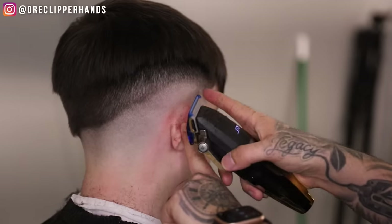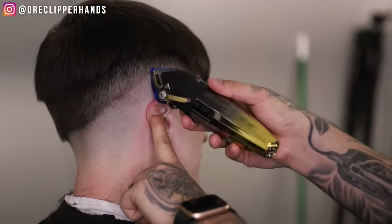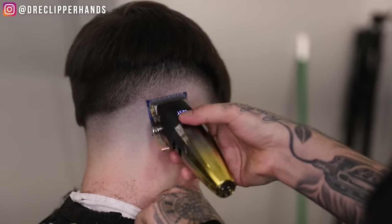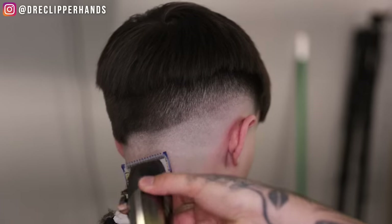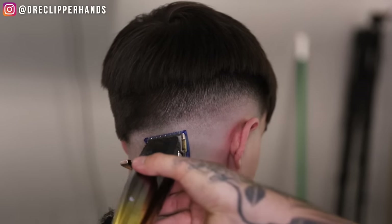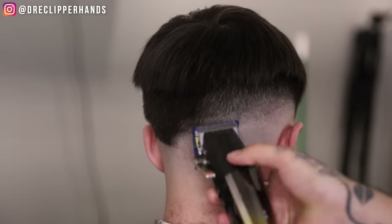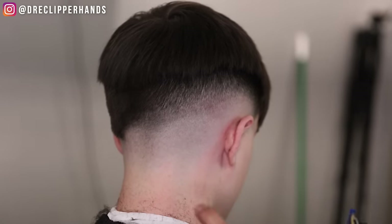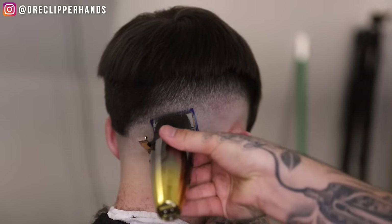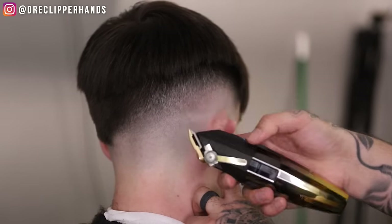Now right under that we're going to come in with our half guard all the way open, and just like we did with the one and a half, we come in open and if it isn't fully getting rid of that line we'll go ahead and close that lever. I'm working with this half guard trying to detail this blend to the best of my ability, especially in the back — the back has a lot of indentations and crevices just due to how the head is and the bone structure back there. So I'm really detailing, opening and closing that lever as needed. Then I went ahead and took off that half guard, coming in with the blade open, using the corner of the blade just to get into those dark areas.